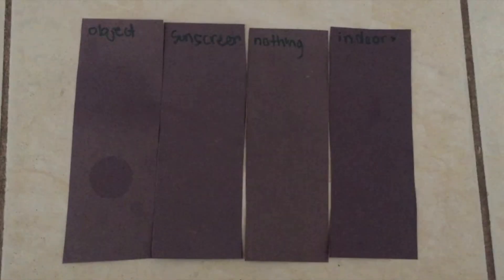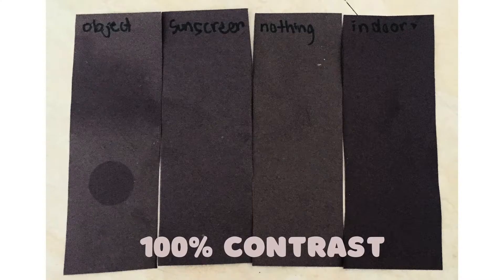What you'll notice is that all the papers sitting in the sun lost color compared to the indoor paper. While the difference in color is subtle, the paper in the nothing condition looks slightly more yellow in color compared to the sunscreen condition. The sunglasses and the coin also left what looks like a shadow in the paper. Here's what the photo looks like at maximum contrast.